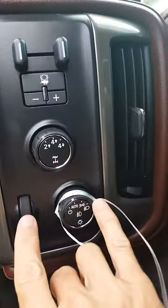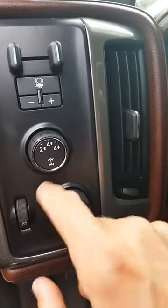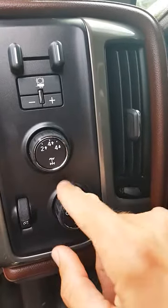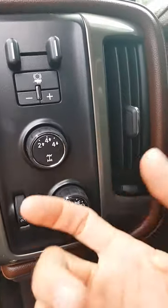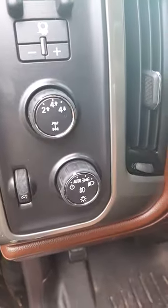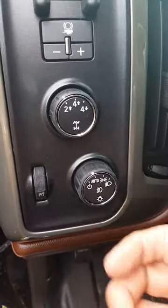You'll see these two pieces are part of the whole switch back here. I just used small screwdrivers and worked the tabs to pull the switch out. The switch itself has three or four tabs on it. I worked those with the small screwdriver and pulled the switch assembly apart.